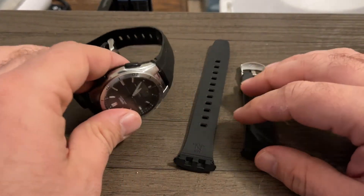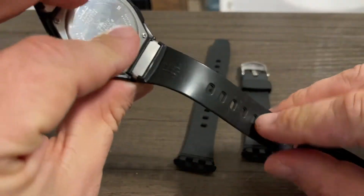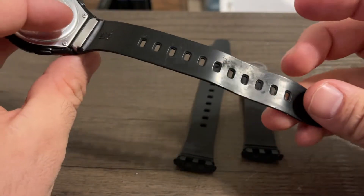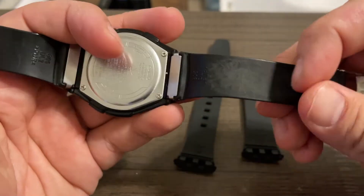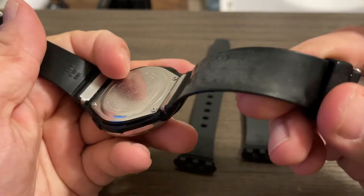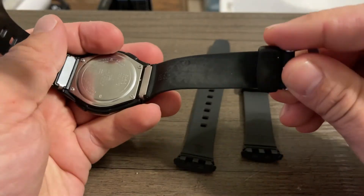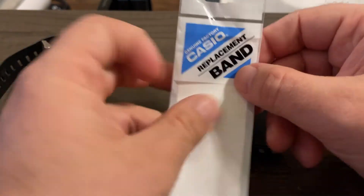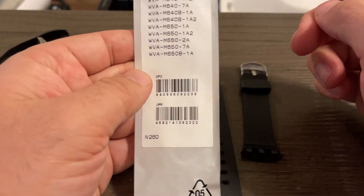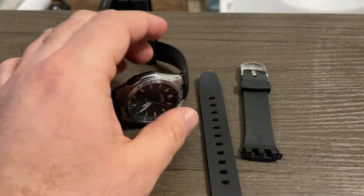For today's video I need to replace the watch band — this one is pretty well worn. It's still usable but you can mainly see it here, it's starting to show its age, it's really worn out. So it's time to change it. These are really cheap — you can look it up if you want, links are in the description.